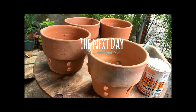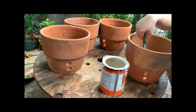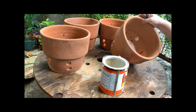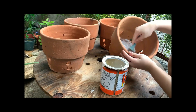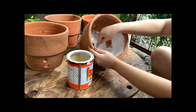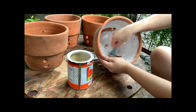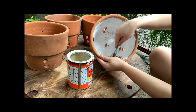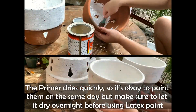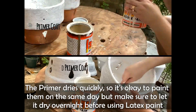I used some construction primer because the ones I searched for online were not available here in Cordova, and it wasn't wise to go beyond the border just to buy something. I got leftover primer from my in-laws and applied two coats to ensure my paint job would last longer. Clay pots are porous and tend to absorb water, which can wash out the paint. It's okay to paint on the same day, but make sure to let it dry overnight before applying latex.